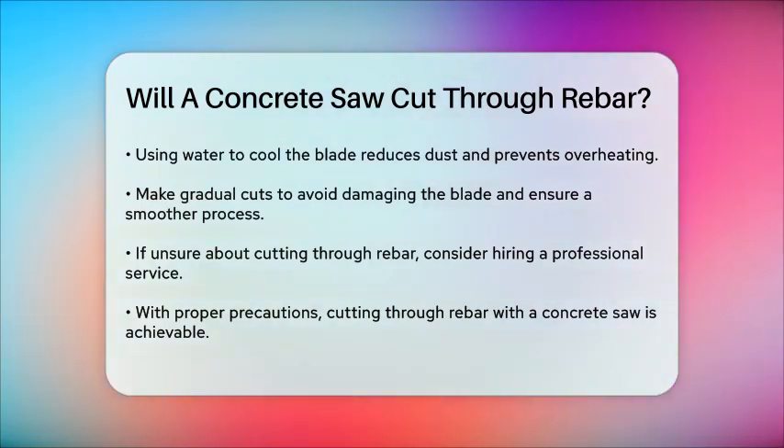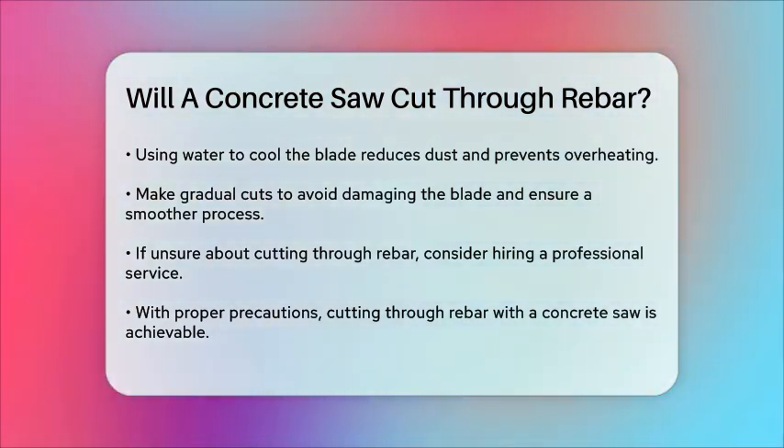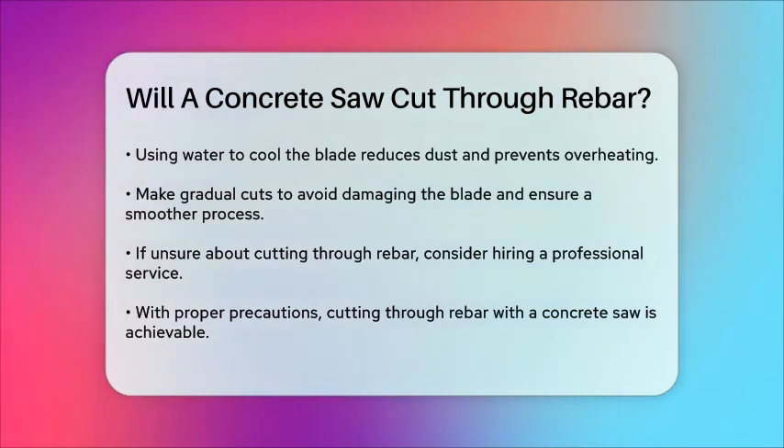In summary, with the right tools, techniques, and safety precautions, a concrete saw can indeed cut through rebar. Just remember to use a diamond blade, take your time, and prioritize your safety.